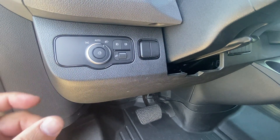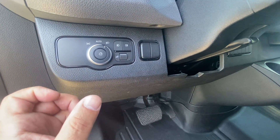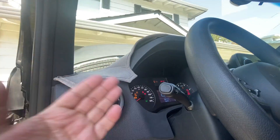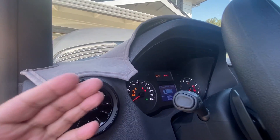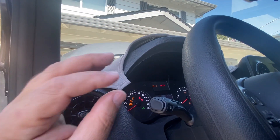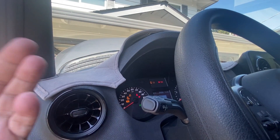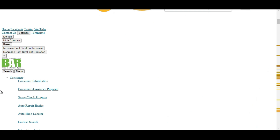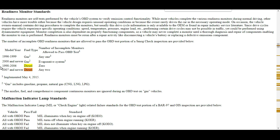The rules are always changing, so it's good to reference the CARB website. Diesels are becoming very problematic to own in California. On the state website, if you do a quick search for diesel, it gives reference to how many monitors can be unset and still pass. For 1998 to 2006, all monitors need to be ready. For 2007 and newer, any two monitors can be unset.